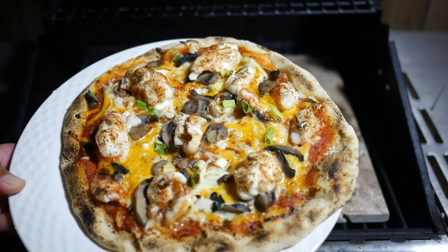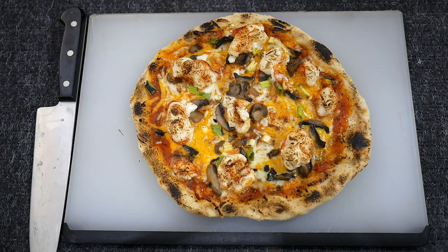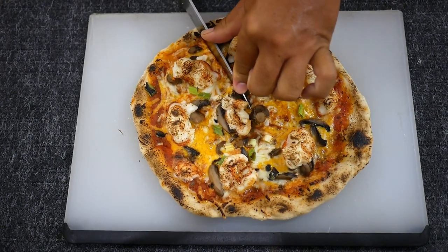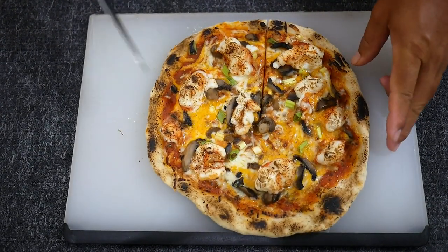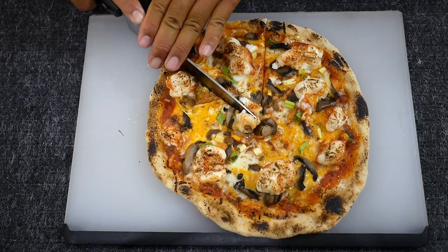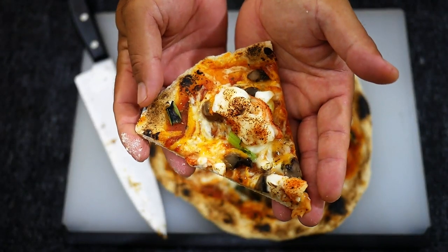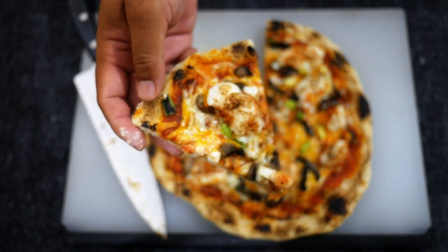Oh yeah baby! All righty, lobster pizza is done. So shall we cut a slice? There we go. That there my friends is our lobster pizza.